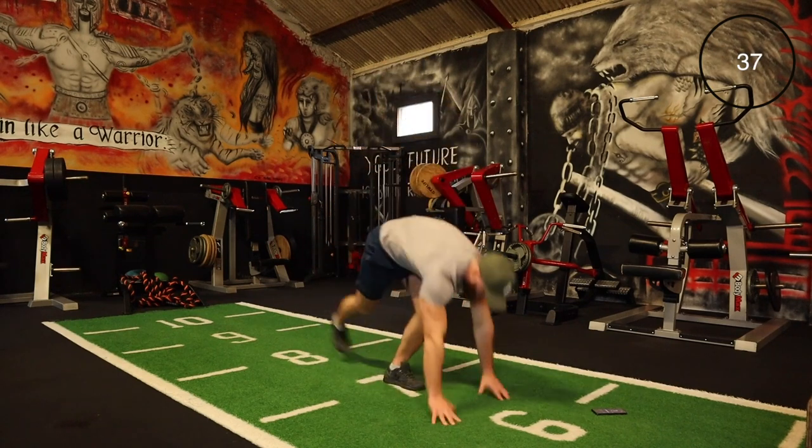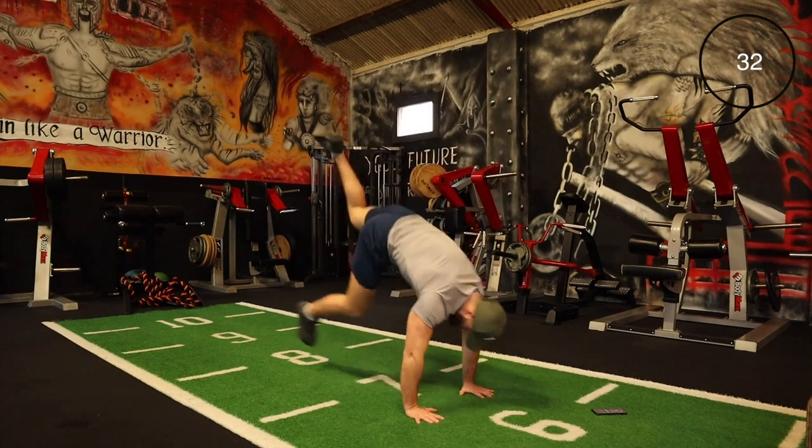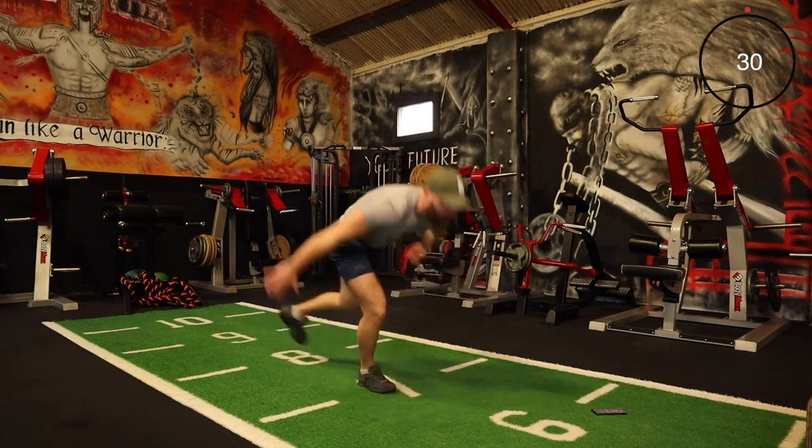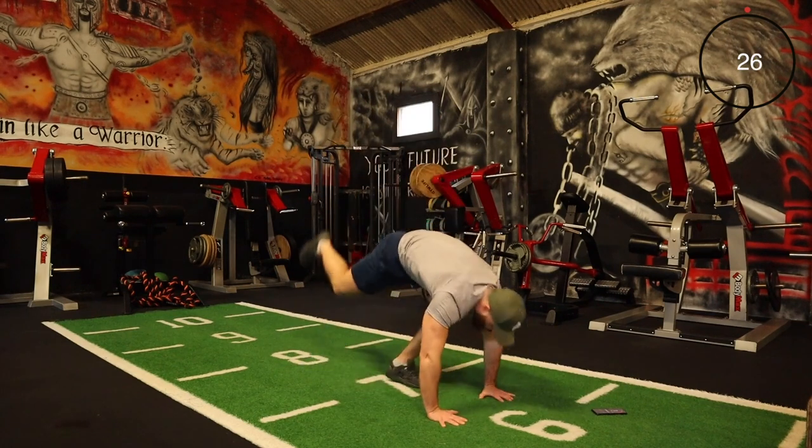Come down, try to jump up on that one leg — just take your time if you feel a bit off balance. And of course you can do this with both legs if you're struggling with one leg.